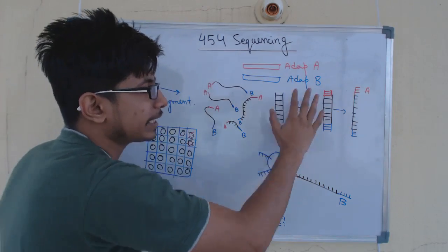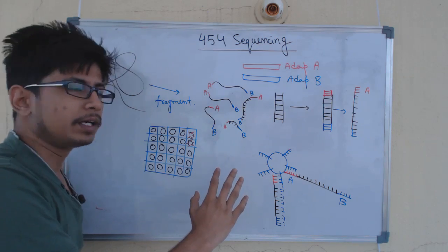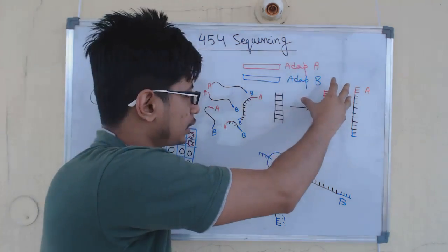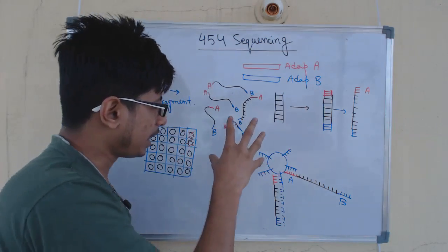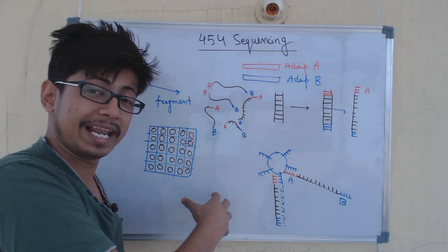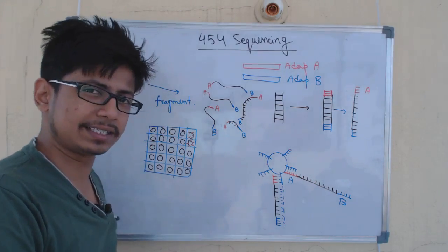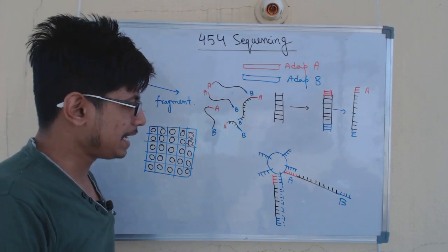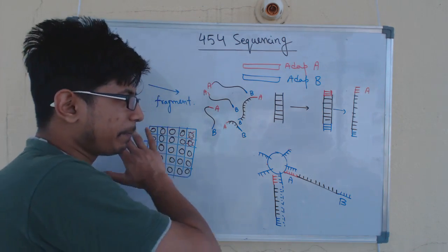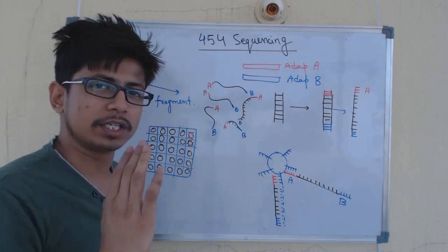In every next generation sequencing technology, the steps are very common: first, fragmentation of the genome; second, adapter ligation; third, attachment of the target DNA to the beads; fourth, loading the beads into the well; fifth, running the sequencing; and sixth, interpretation of the data to get the sequence. These are the six major phases of the whole sequencing process, and 454 is one such next generation sequencing method.